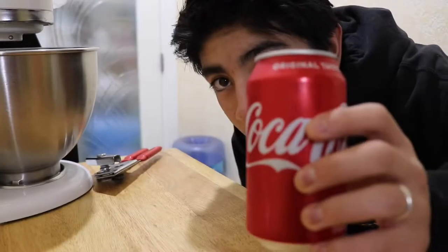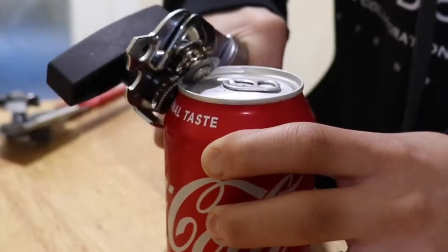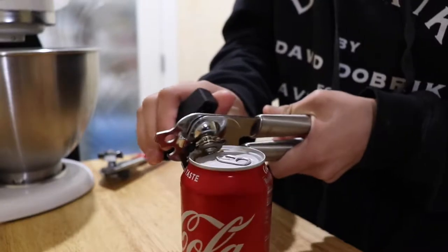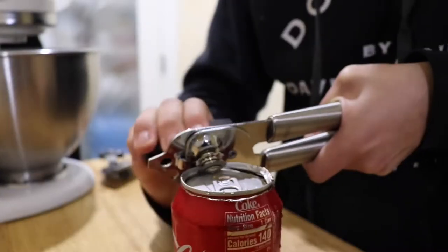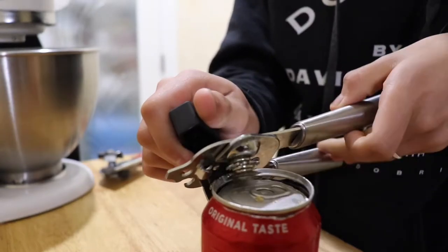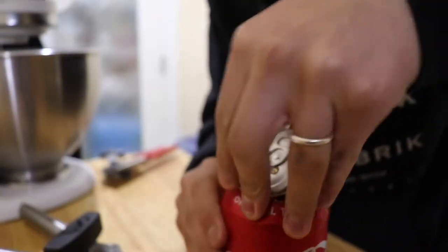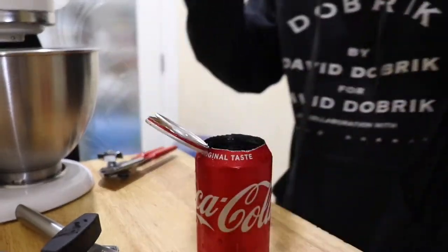So you get your soda — grab your Coke here — and you need one more thing: a can opener. Now that you have that, you just spin it. Be careful, you don't want to cut yourself. And there's your Coke.